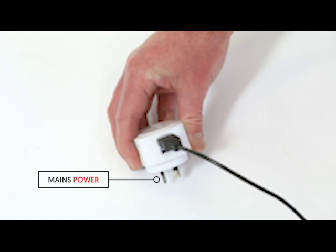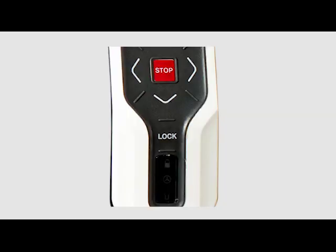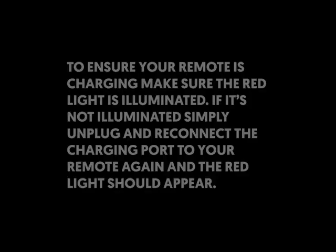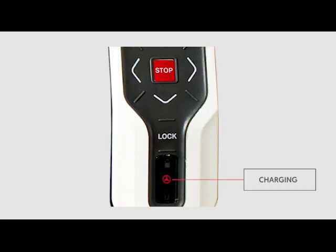When charging of the remote begins, you'll notice the middle light on the remote. To ensure your remote is charging, please ensure that the red light is illuminated. If it's not illuminated, simply unplug and reconnect the charging port to your remote control unit again and the red light should appear. Once the remote is fully charged, that light will no longer show.